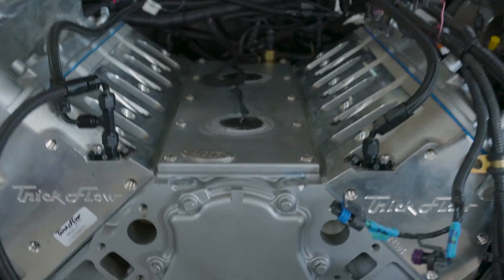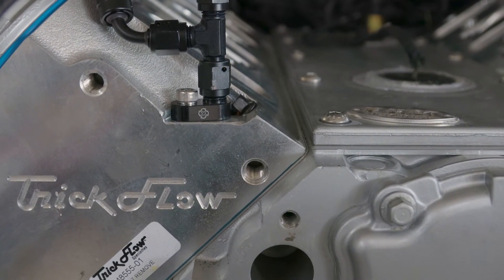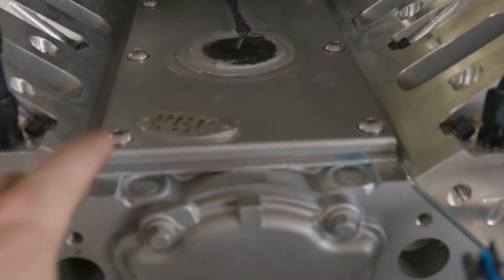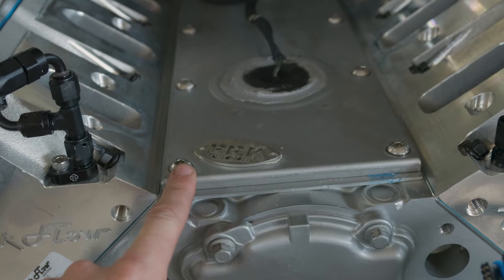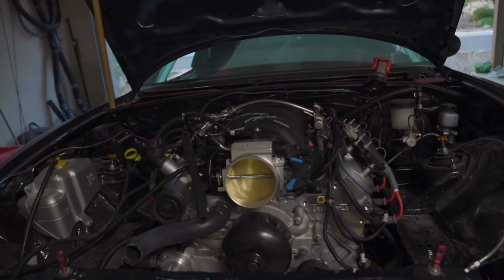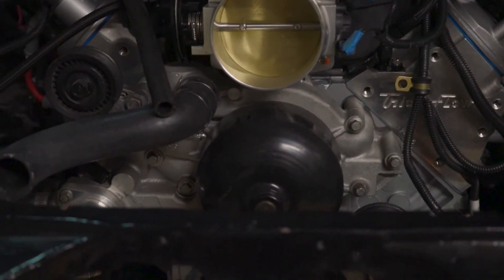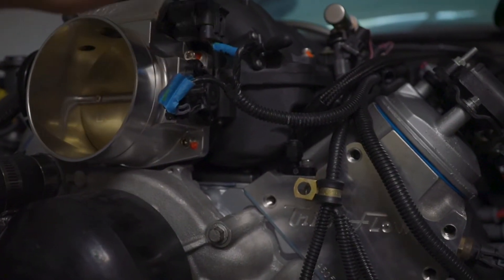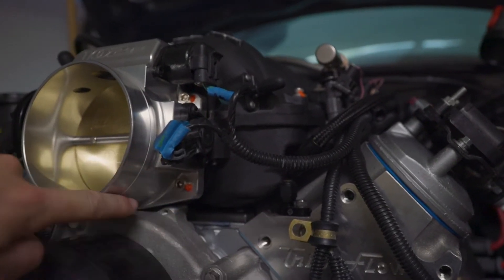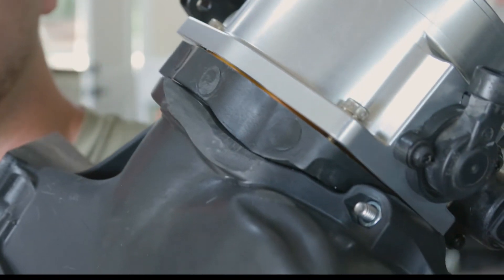Once the steam pipes fit, the next step is actually getting the intake on the block. When you put it on, make sure it sits flush — if there's any wobble, that's wrong. Use the button head screws that come with the FAST kit, and do a bunch of test fitting to make sure it does not wobble. If you have a stock LS1 water pump like this one, you'll see it contacts in a couple spots. I had to Dremel down the intake manifold — the bottom of the lip actually extrudes below the throttle body in plastic, so I Dremeled that flat.